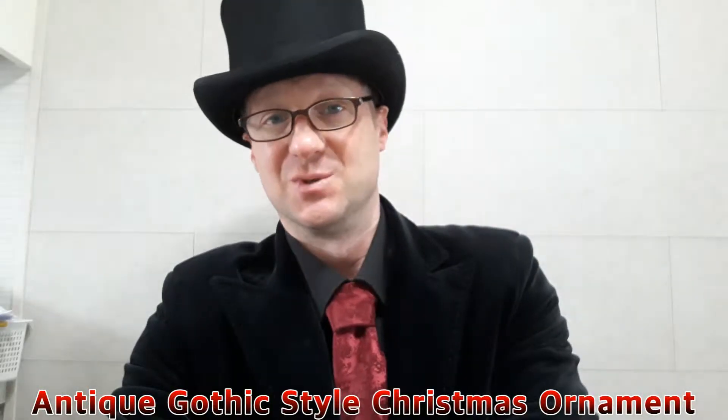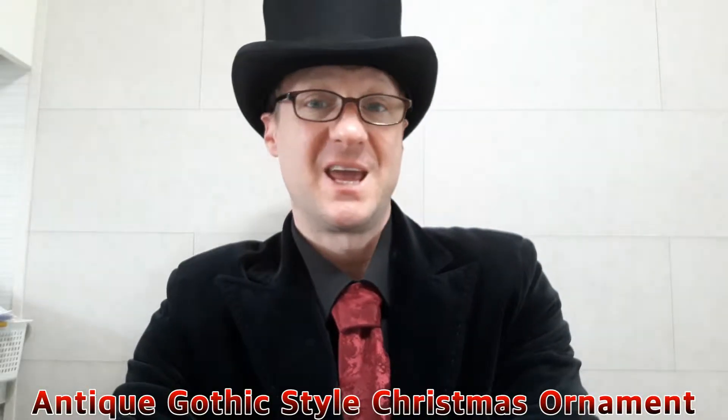This is another episode of D.I.G. — Do It Your Goth — and today we're going to be making some very easy to make gothic Christmas ornaments. Join me.